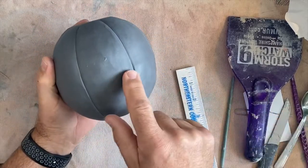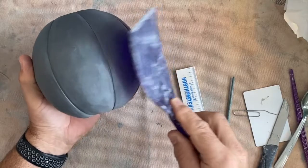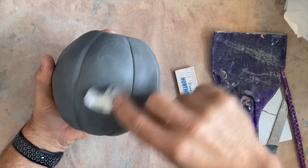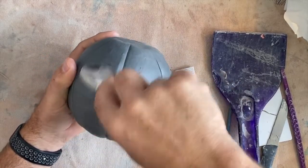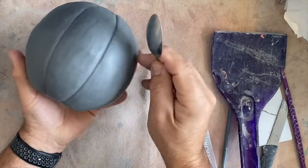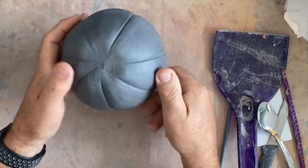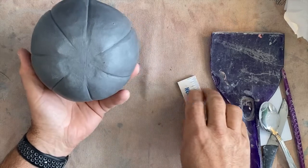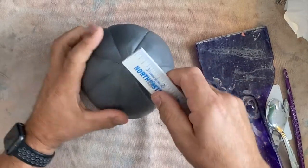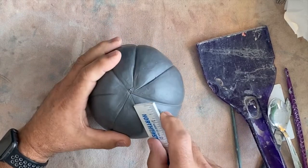If you still have a line across here, you can paddle lightly to try to get that out. Or if you have any lumps, you can go back with your spoon and start smoothing it out. Don't let it get too dry — we do not want this bone dry, we want this more leather hard. You can smooth it and clean up all the marks, lumps, and bumps and it should look pretty good.